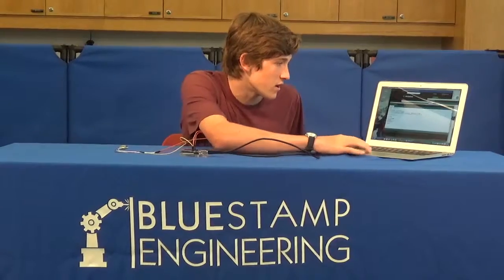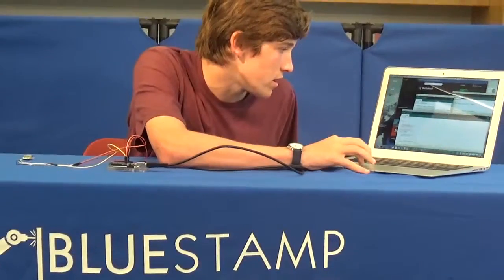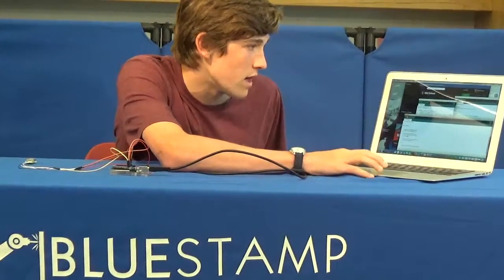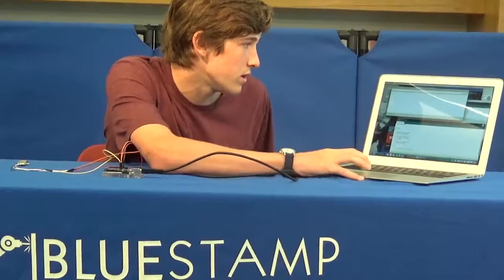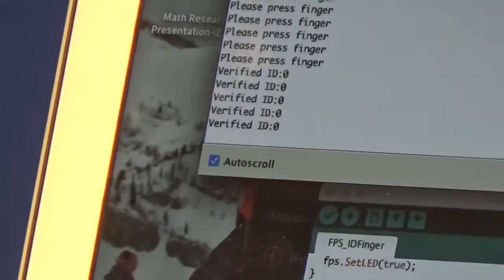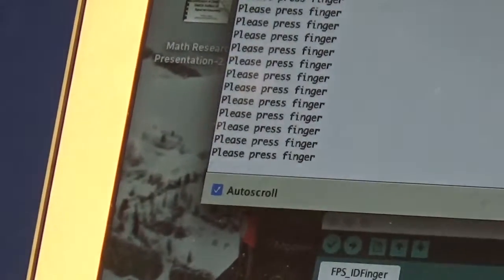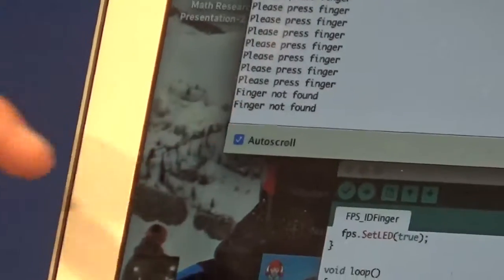After the enroll function, there's the ID finger option right here. That takes the template, and if you open up the serial monitor right here, it's going to show 'please press finger.' I press this finger, which I already have ID'd, down. And then it says 'verified ID 0' because that was the first finger that I ID'd. And then if you put a finger that you haven't ID'd yet, instead it shows that finger is not found.